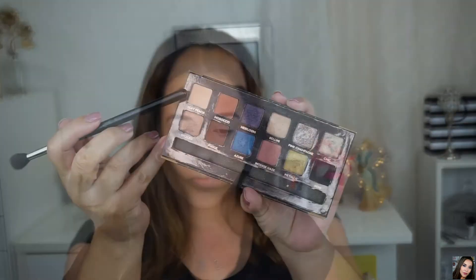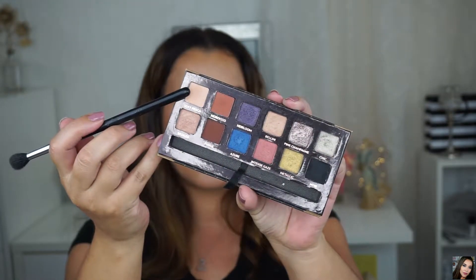Here I'm just combing out my brows — I've already filled them in. I did use the Anastasia Dip Brow for that. And speaking of Anastasia, I'm using all Anastasia eyeshadows today.